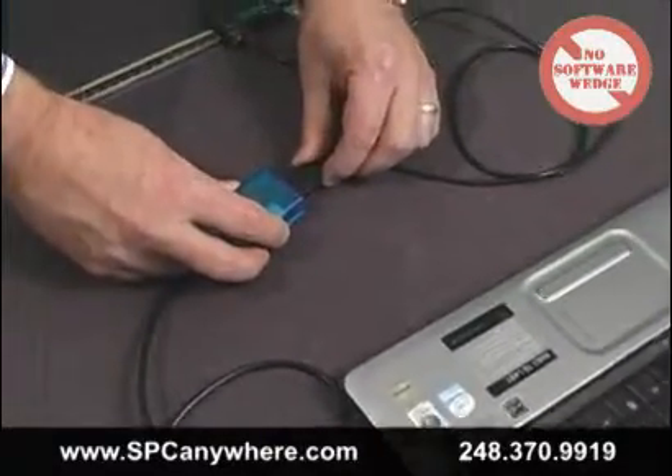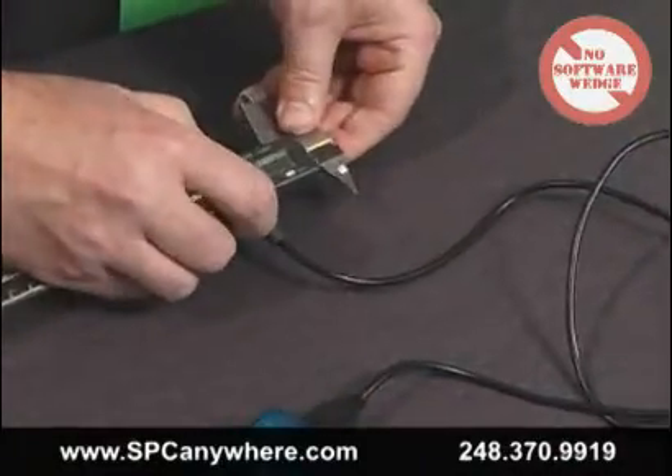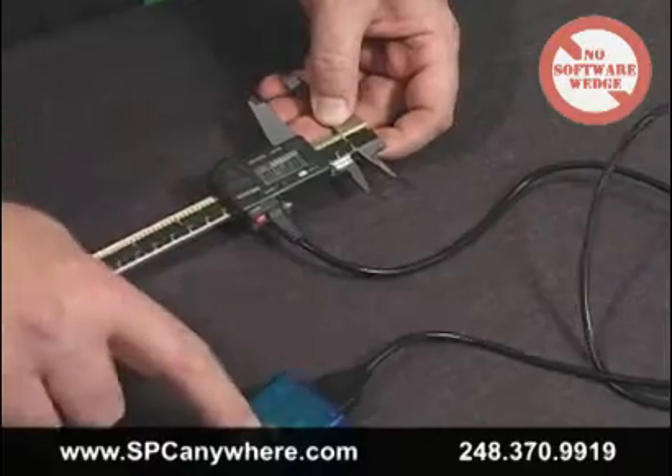You can also trigger the readings using a push button on our smart cable or using a built-in foot switch, without any software wedges. We have models for any brand.